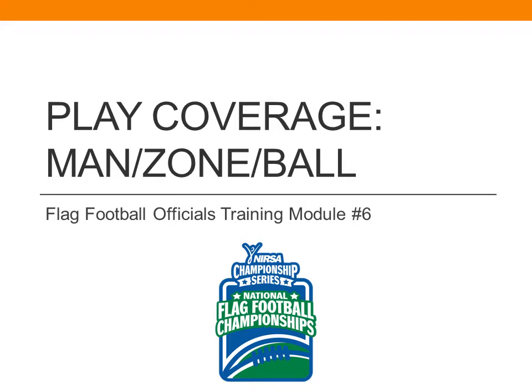This is our sixth official's training module ahead of the National Flag Football Championships. This one will cover four-person officiating and the philosophy of man, zone, and ball.